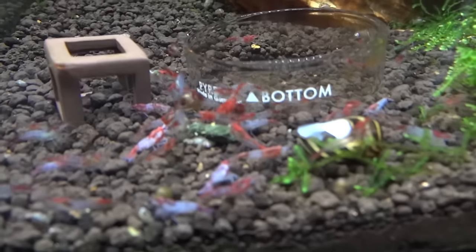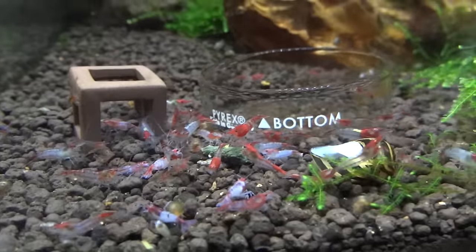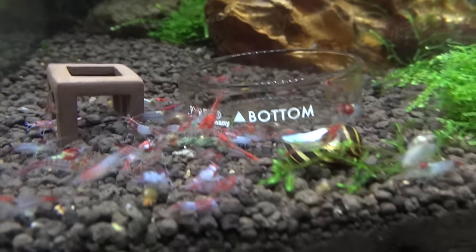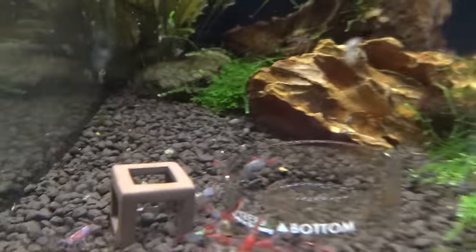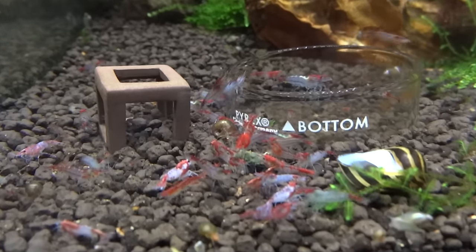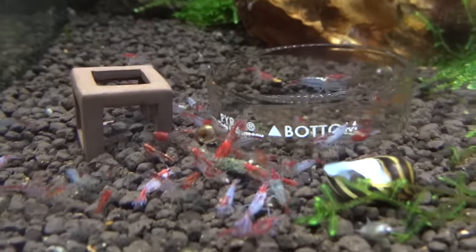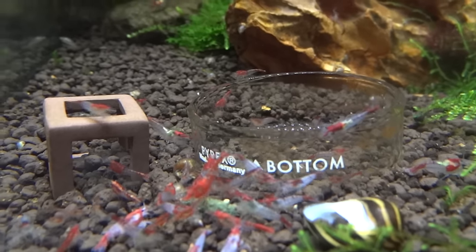Moving next door is the Red Rilli tank. See a bunch of them there — they're doing good. You see some shrimplets around from time to time, so there is some breeding going on in there. Got some nice mini Pellia growing right here and a little bit of red moss. I'd like to really see this colony start to grow. I've got quite a few in here, so if I can get them to start breeding more, it should really take off fast. They are breeding some, but just not a ton.